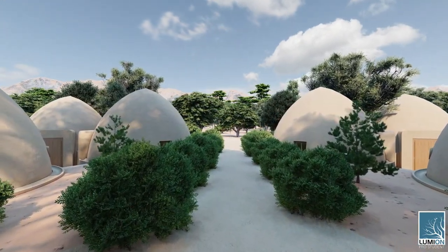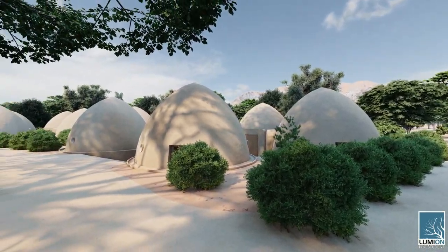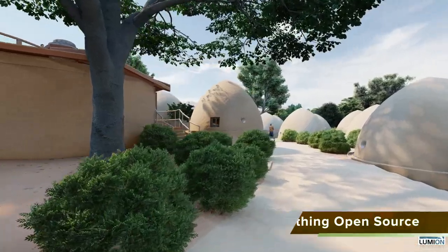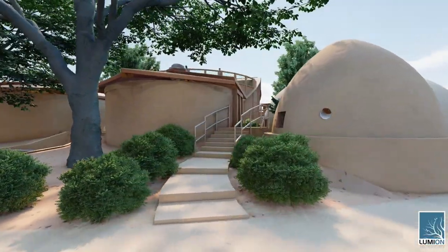Everything you see here — the housing, the water-saving restrooms, tropical atrium, the vermiculture waste recycling toilets — everything is being open sourced for easy do-it-yourself replication, and is modular so you can replicate just the components you are interested in most.